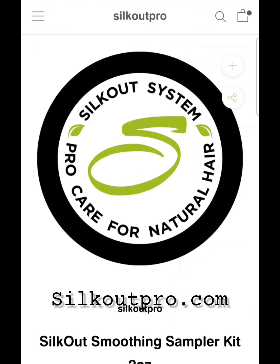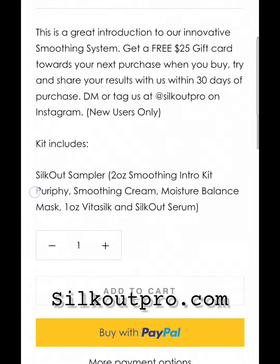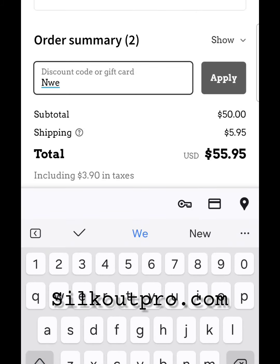The product is $50. How do you get it for free? First, you get a new user code at checkout. The new user code is NEWSOS. It will only apply to new users who have never purchased the smoothing or taming kits before.